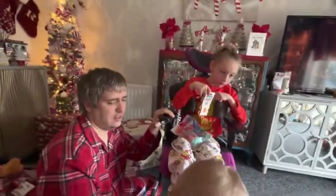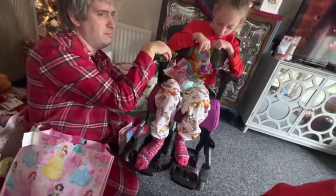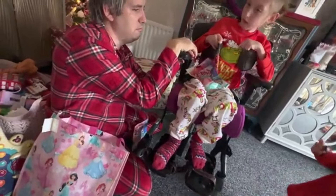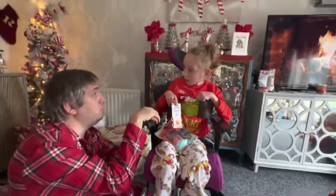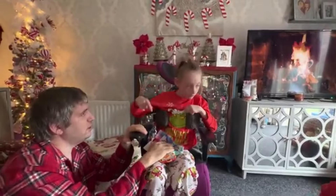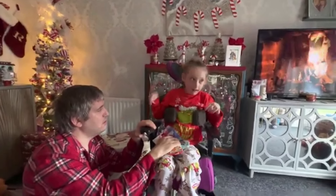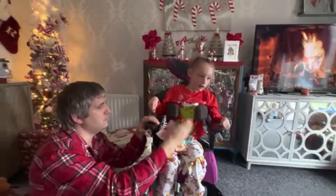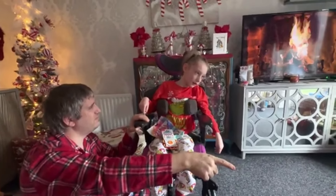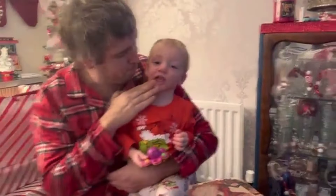I'd just get it off him — just get the whole chocolate off him. Right, I'm gonna wipe your face. I didn't realize it was gonna be like that — I thought it was just white. Who'd you think bought you the presents? You're thinking — shall I tell you? I'm gonna tell you — it was Rowan!